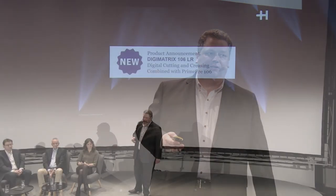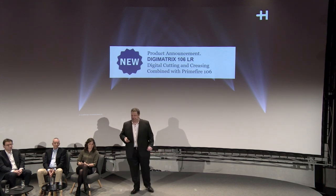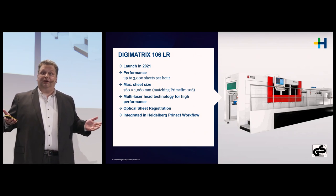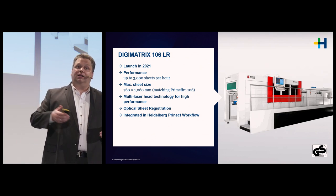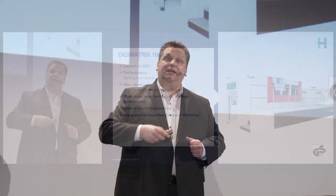Let's look at new product introductions, starting with the Digimatrix LR, our digital die cutter. We use multiple laser heads to cut a sheet according to the digital information received, so there are no tooling costs for the die on this machine. We are integrated in our pre-press workflow so that we can easily convert data and adjust our cutting process.